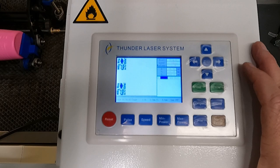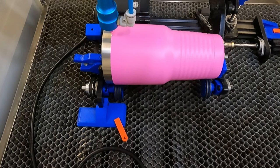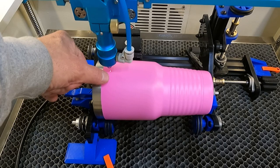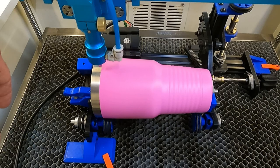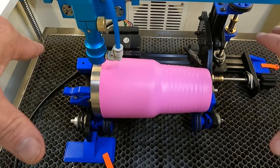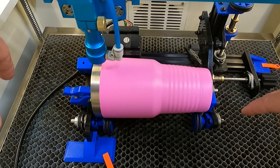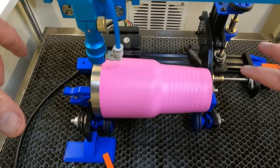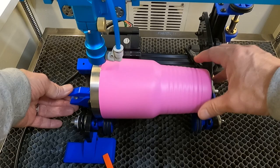Now on the controller, hit File, your design comes up, hit Enter. Once the file is loaded, hit the Frame button to make sure the rotary is working. When you're framing, you want to make sure the spacing looks correct — is your design centered on the cup the way you intended? Framing from the controller also verifies everything is working. I highly recommend doing this — these cups aren't cheap and you don't want to ruin one. We framed it, the spacing looks good, everything's turning, nothing is bound up, and we're ready to go.